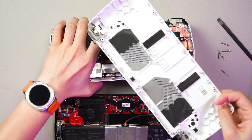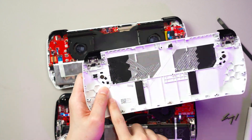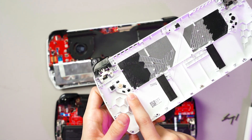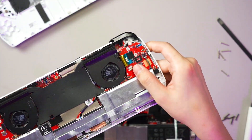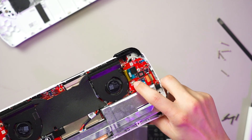You can see the OG Ally doesn't have a ribbon cable, because the back button works differently — when you push it, it pushes this little plastic notch inwards, which in turn interacts with this button here. These are the rear M1 and M2 buttons, one on each side.